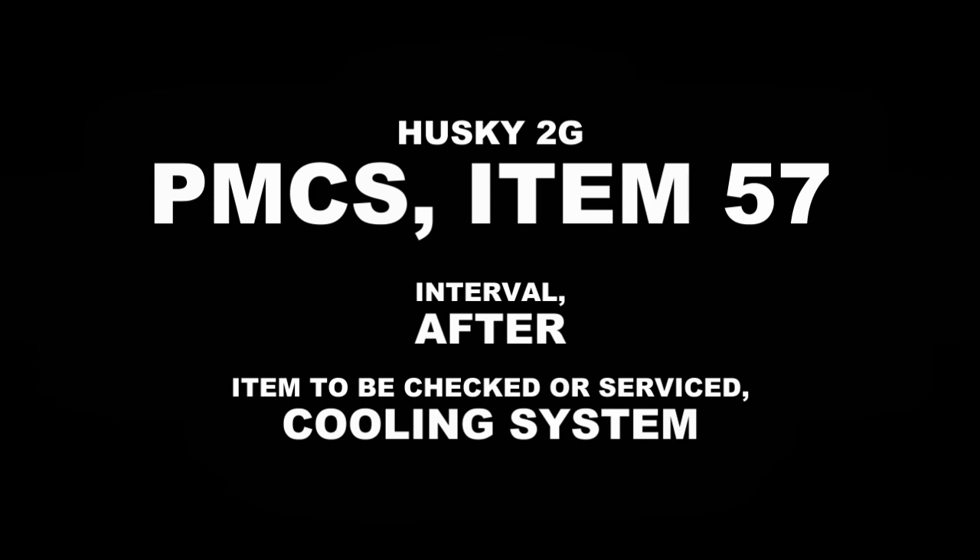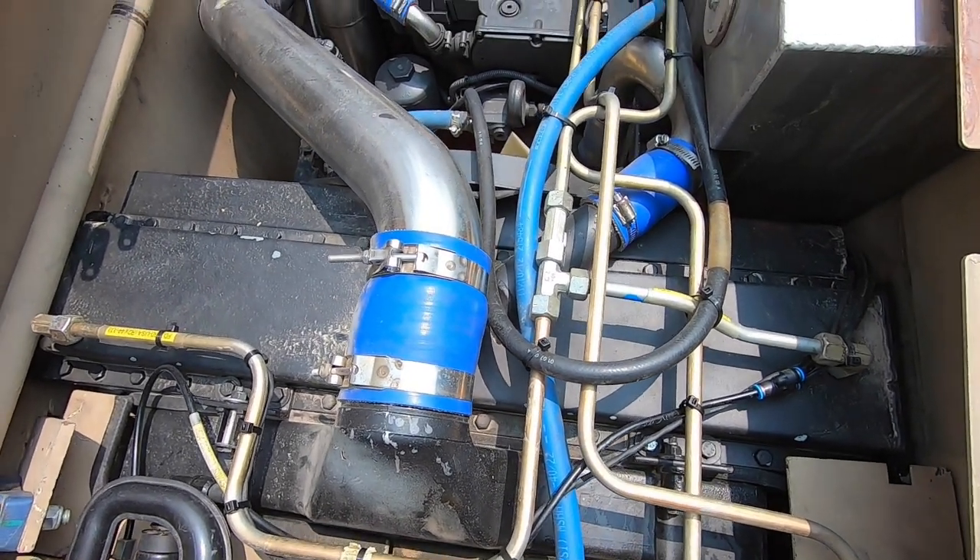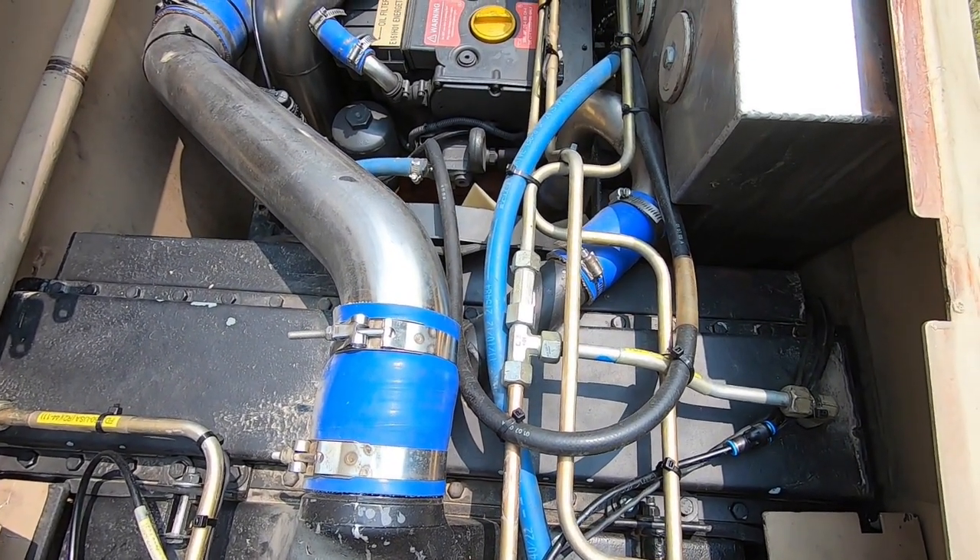PMCS item number 57. Interval: After. Item of Detector Service: Cooling System. Do not touch cooling system components or open fill cap when hot.